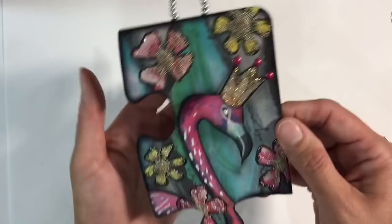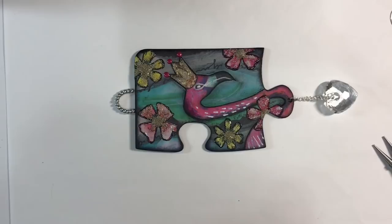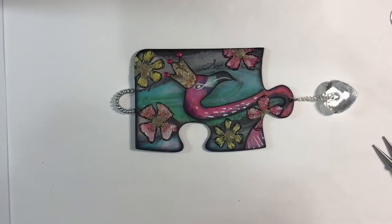I really look forward to seeing how everybody else decides to interpret this week's challenge — altered jigsaw puzzles. You can do a large piece like this or even bigger, or miniature jigsaw puzzles — entirely up to you. There are loads of ideas on Pinterest and on YouTube as well. If you enjoyed this, I'd really appreciate a thumbs up, and let me know what you think in the comments below. Take care everyone, I'll see you all again soon — bye for now!